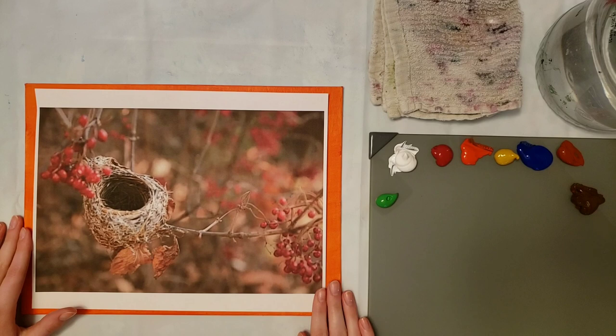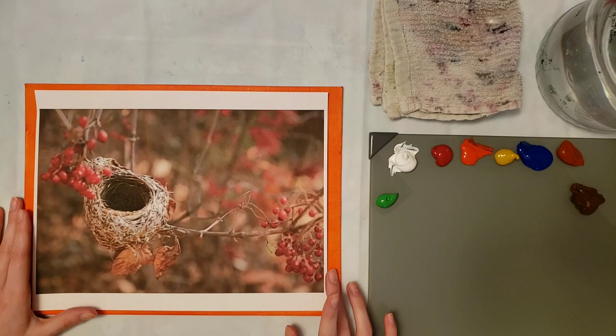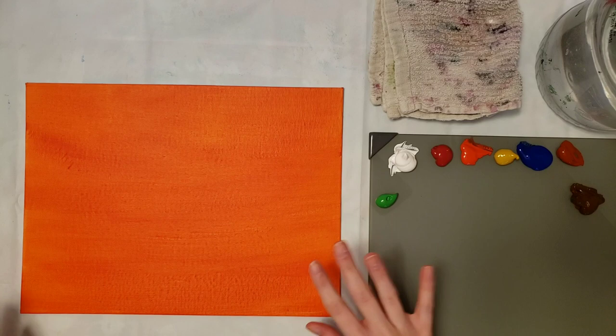Hey guys, I'm Emily Powers and today I'm going to be painting a bird's nest with acrylic paints. It's going to be really easy and I think we're going to do it impressionist style, so it'll be easier. I'm going to show you step-by-step all the way through — the drawing, the painting, all of it. This is a 9 by 12 canvas panel from the brand Phoenix; I got it off Amazon. I pre-painted it with vermilion, which is this color.